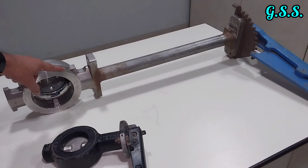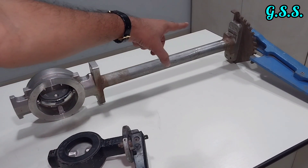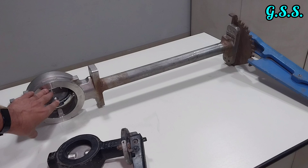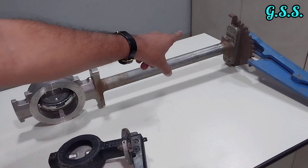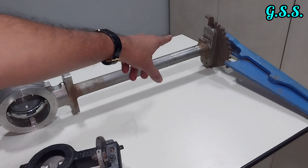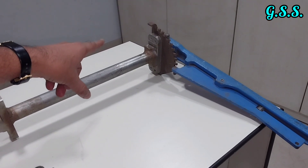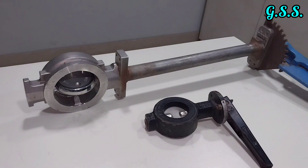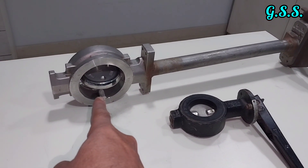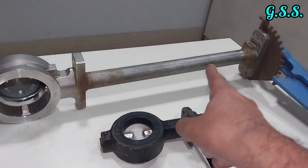During operation, a cryogenic gas buffer will be present in the bonnet extension zone while cold liquid flows through the valve. This gas buffer means the cold effect will not reach the lever, so the valve can be operated.